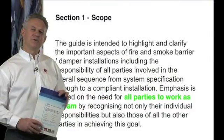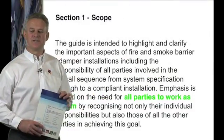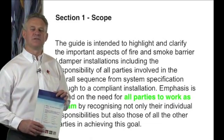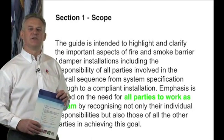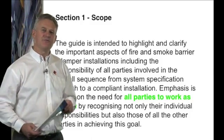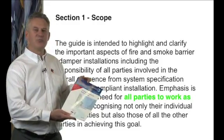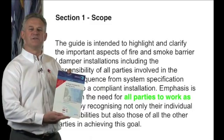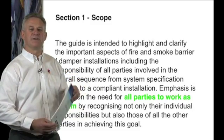The guide has been compiled and presented in such a way to allow all parties in the design process to understand not only their responsibilities but those of the team as a whole. The guide also recommends using the BISRIA guide — a design framework for building services — when allocating specific activities.